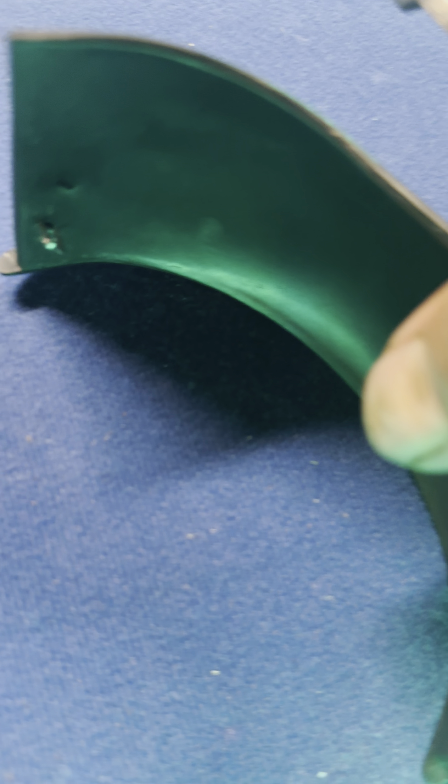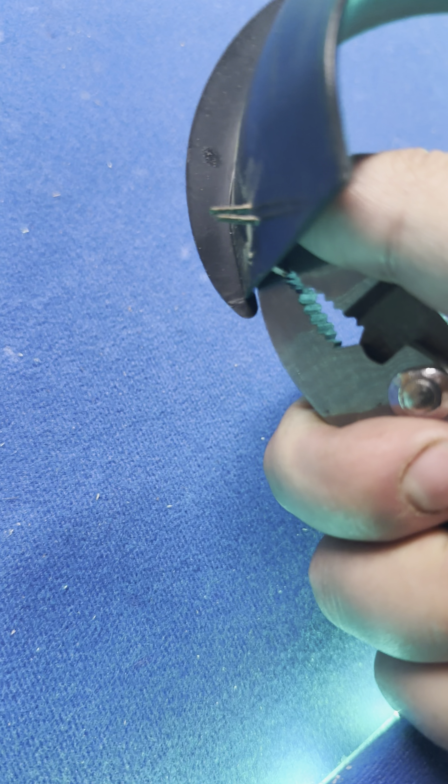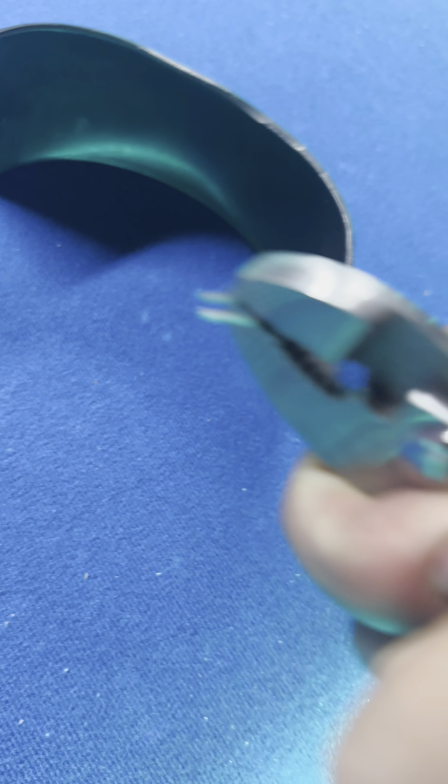See how I got the staple out right there? You pull the staple out like that, and I'll keep doing that.